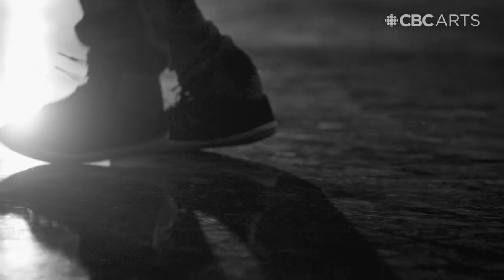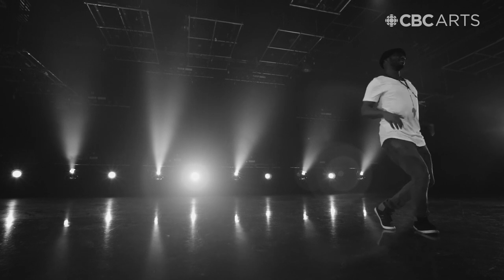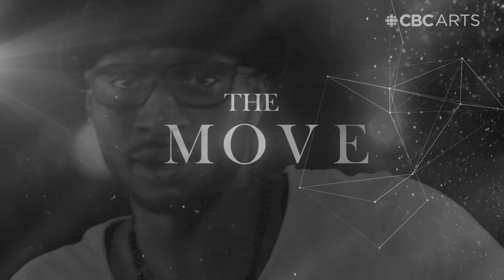Steps are just steps. Being able to not only understand the movements, but understanding the culture — really immersing yourself in the culture is everything.